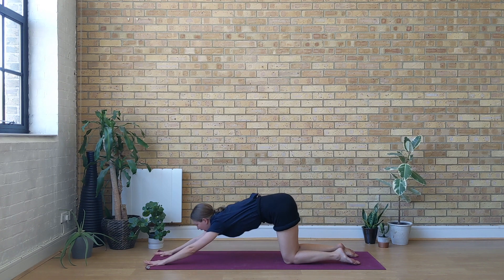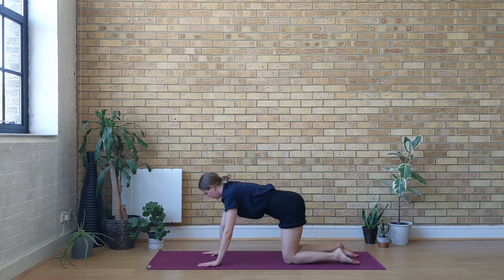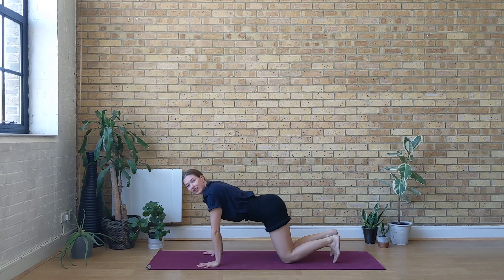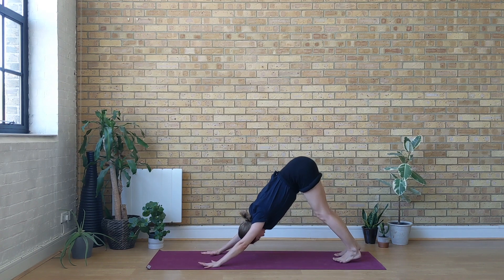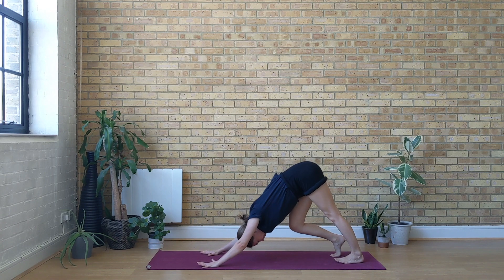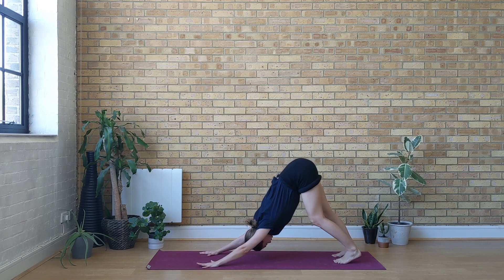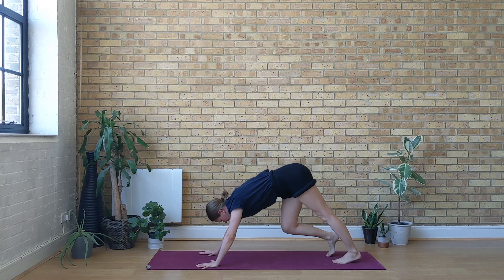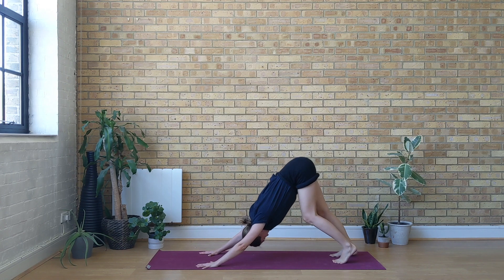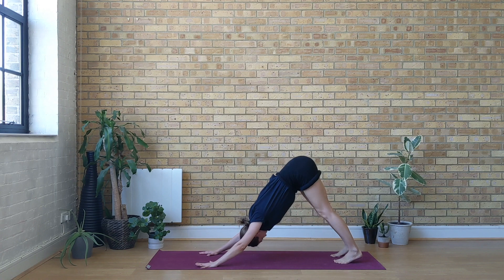Start to walk the hands back under the shoulders. Curl your toes under, and with the next exhale draw your seat up and back to downward-facing dog. You can paddle the feet a couple of times, bring some movement into this first down dog, switching the weight from the feet to the hands and back. Then start to stabilize your dog — spread the fingers, spread the toes on the mat. Draw the navel in and tilt your seat bones up and back.